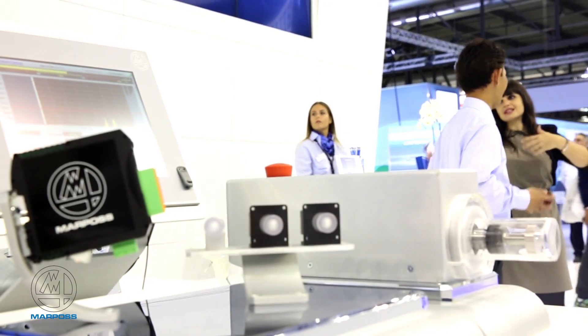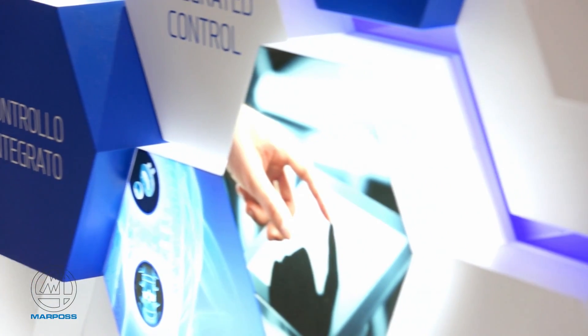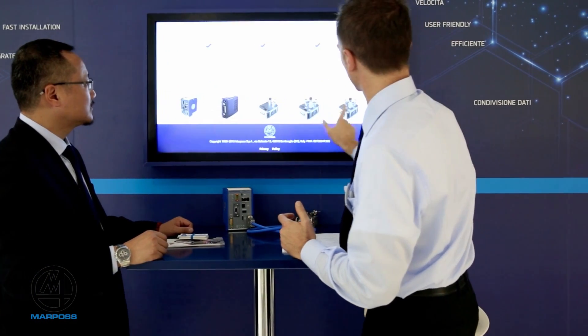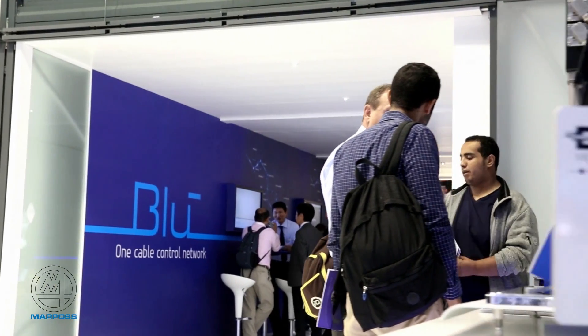R-Pulse is introducing a new concept in process control systems — Blue — coming from our roots with our original electronics. We now have a system based on distributed networks: a central processing unit located in the control panel and function nodes distributed throughout the machine tool, with a single cable, the blue cable, to carry all of the information and all of the control.